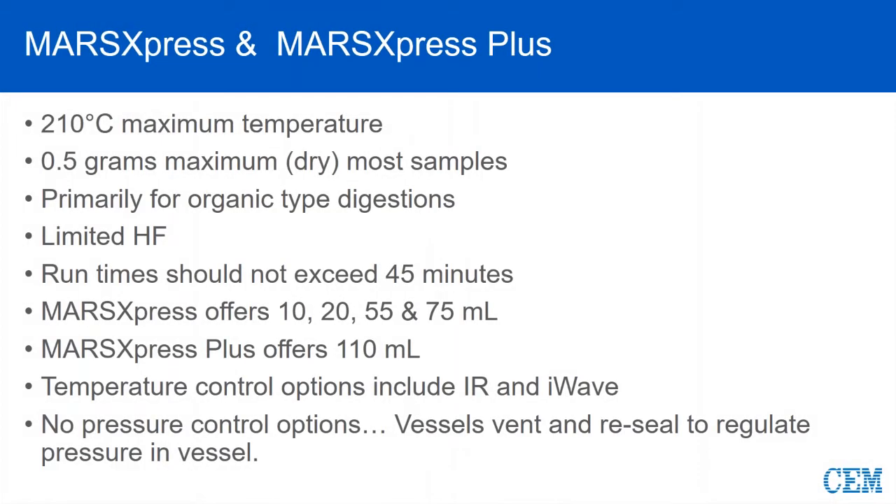Let's go ahead and start with Mars Express and Mars Express Plus. These are the most popular vessels in the world. The maximum temperature that we recommend for use of these vessels is 210 degrees Celsius. The vast majority of Express and Express Plus applications run in the 180 to 200 degrees C range, but 210 is your maximum operating temperature for these two vessel types.